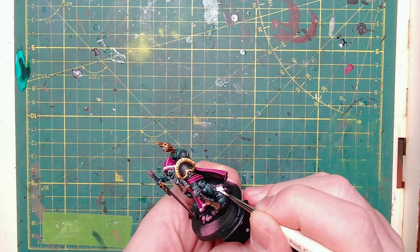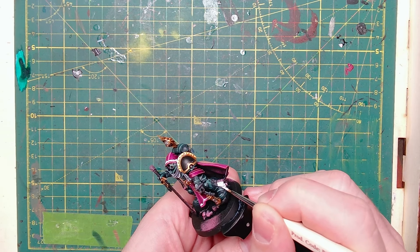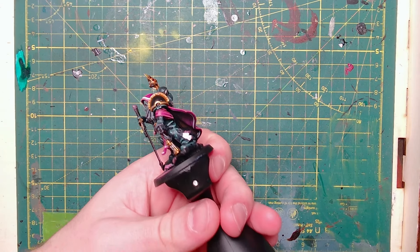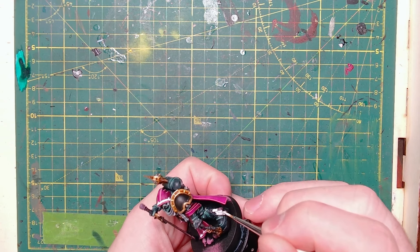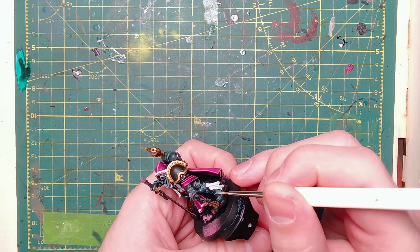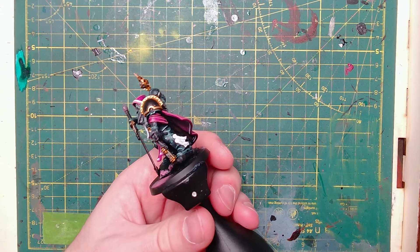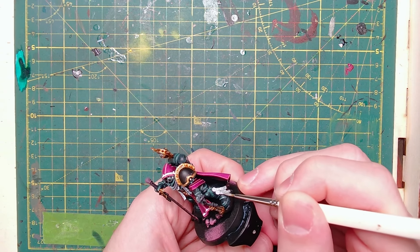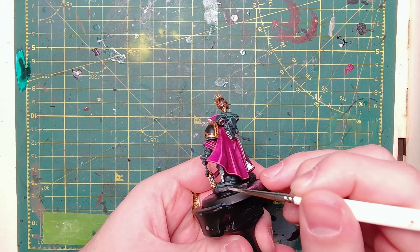I've taken some Corax White and I'm using this to do the purity seals on the character. I usually go for more of a skin or parchment-y tone, but the Inner Circle Companions seem to have very white, pale grey purity seals, so Corax White is the way for this one. I'm using Apothecary White to get the grey detailing on the purity seals. Once I've finished with the Apothecary White, I've gone back to Corax White to add some more white to the raised details so it's not all so grey.